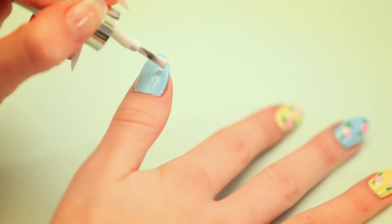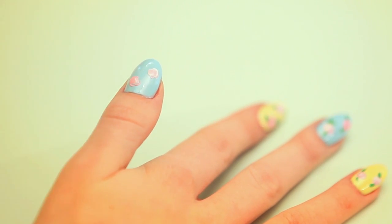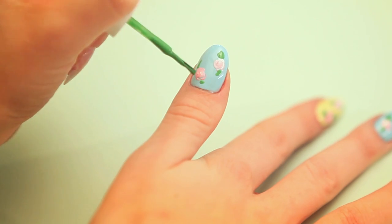Let's see it again up close: dot, dot, swirl, dot, dot, swirl. Two green dashes. What beautiful spring flowers.